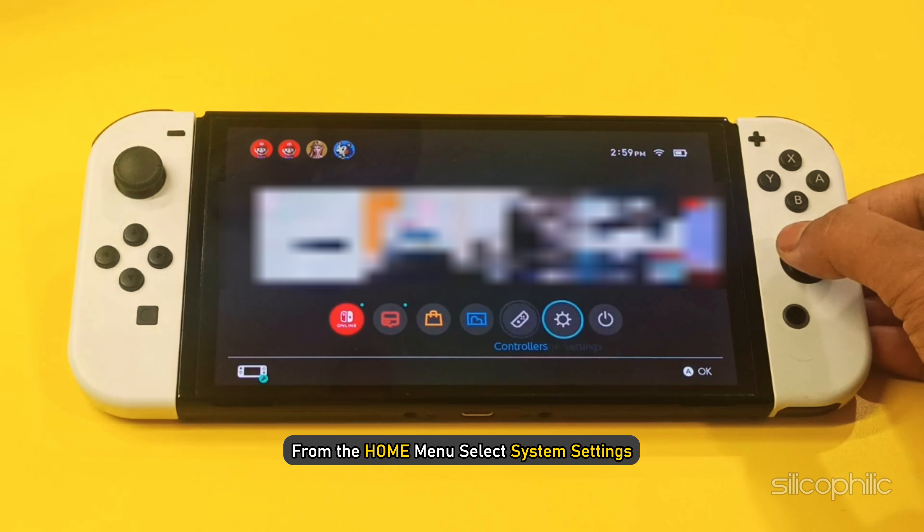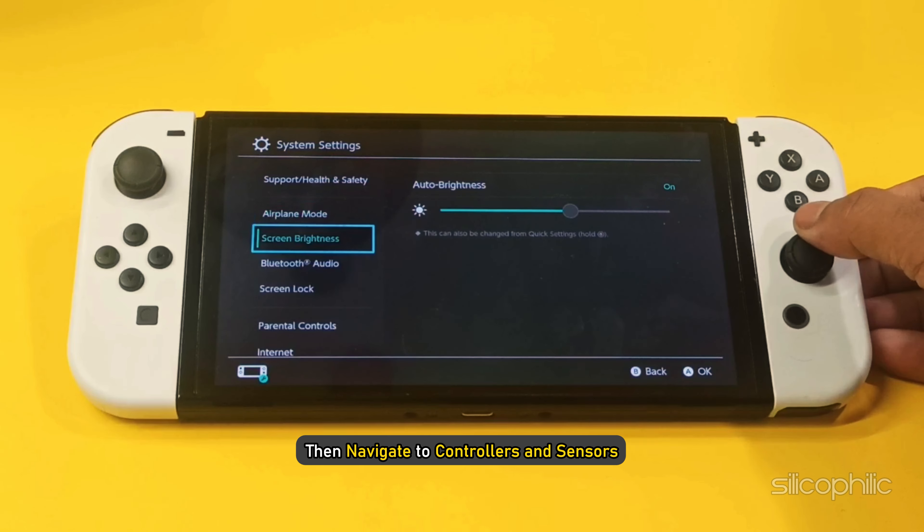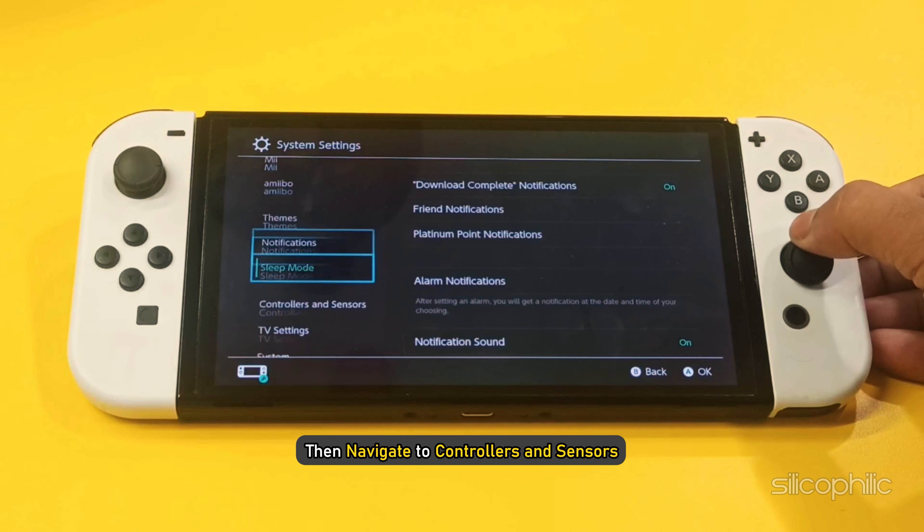Do you want to fix a Joy-Con controller that isn't charging? Then you are at the right place. We have got some easy ways that you can use to fix this issue. Welcome back to Silicophilic, your go-to source for tech tips and fixes.